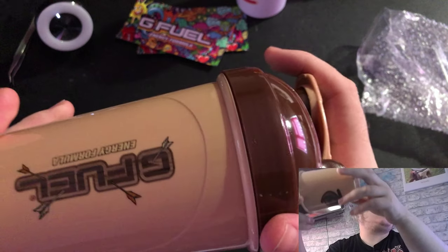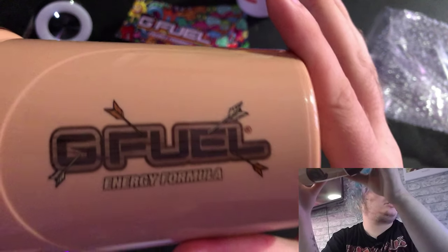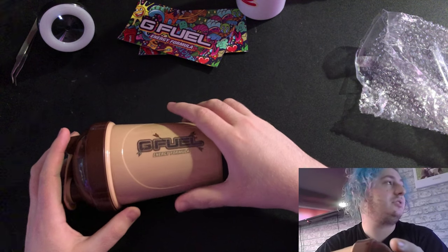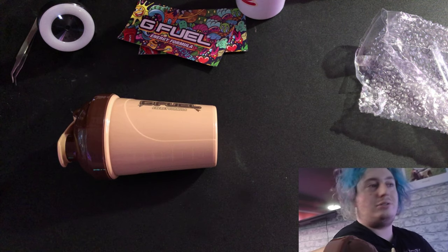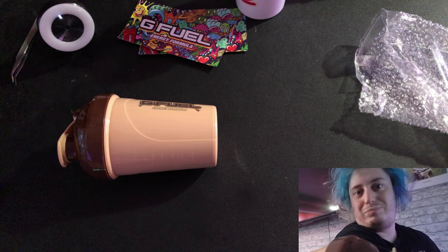I hope you guys have enjoyed this quick video — the camp shaker, the camp cup. If you guys have enjoyed this video, please smash that like button and subscribe, and I'll see you guys on the next video. Peace.